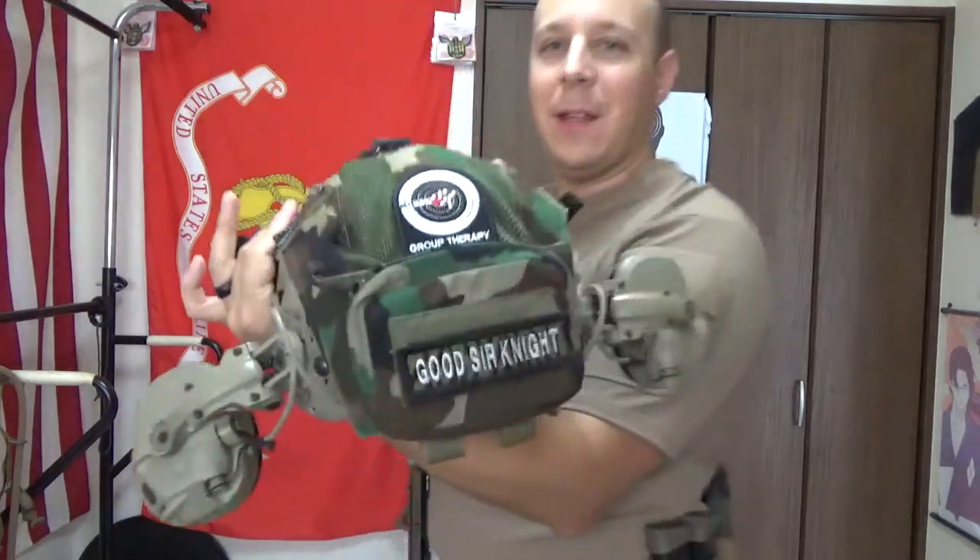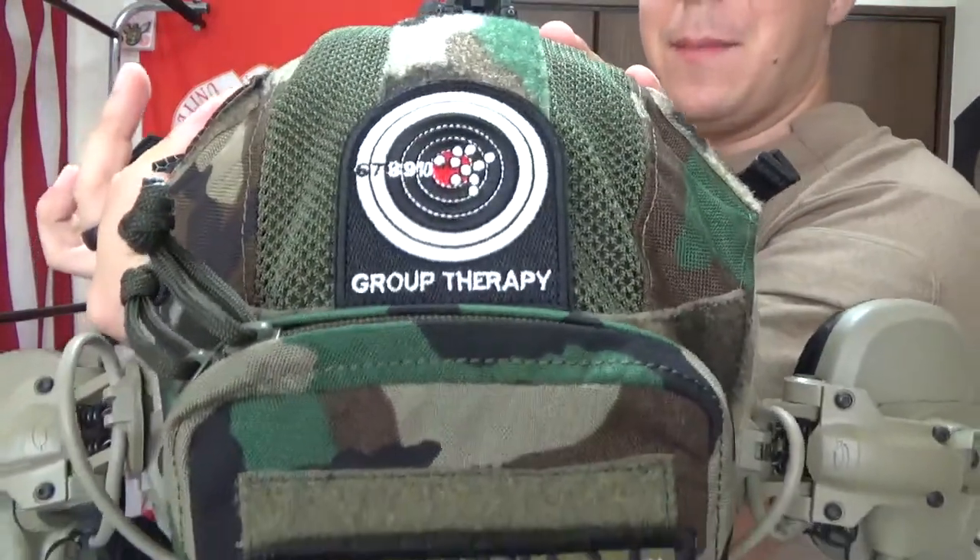By the way, cool new patch — came in the mail, pretty exciting. So we're going to pop this on real quick, clip that into place like you do, and get our AMPs going.